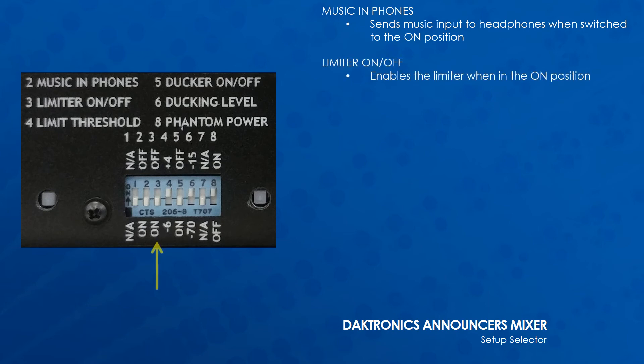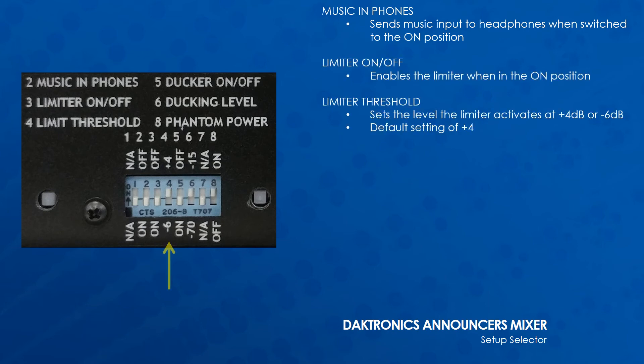Music in Phones sends the music input to the headphones when switched to the on position. Limiter on/off enables the limiter when in the on position. Limiter threshold sets the level the limiter activates at — plus 4 or negative 6 decibels. The default setting is plus 4.